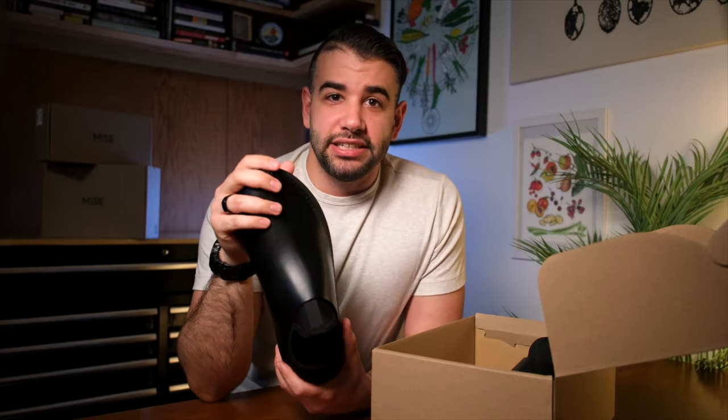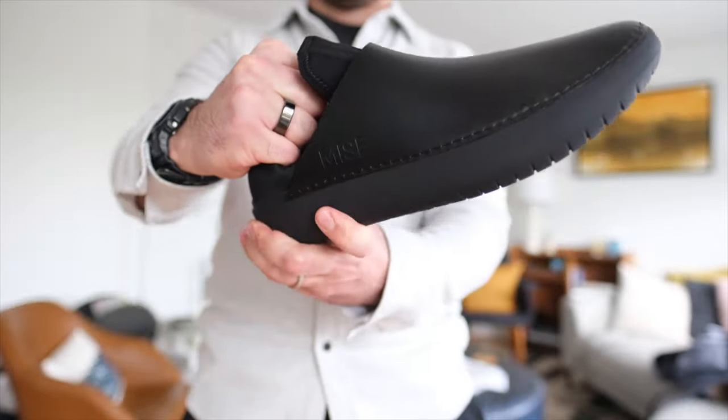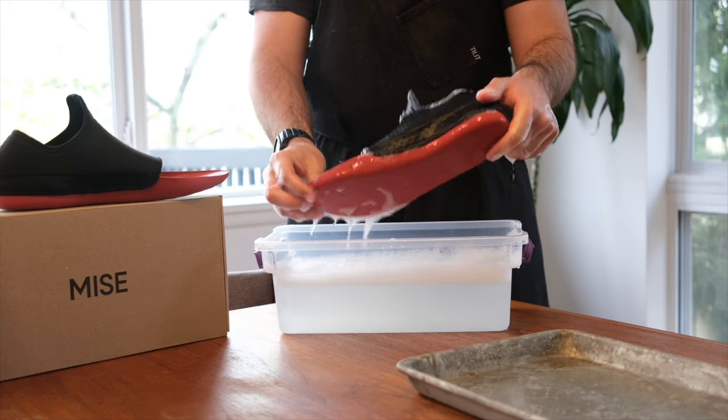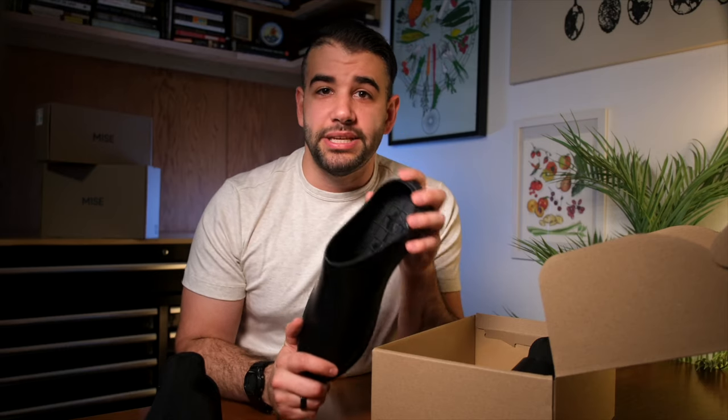The Standard from Miz's has a compelling design feature in that they're actually two pieces: an outer which includes the flexible sole and a stitched leather upper, and then a second part called the insole, which is removable, flexible, and fully washable.